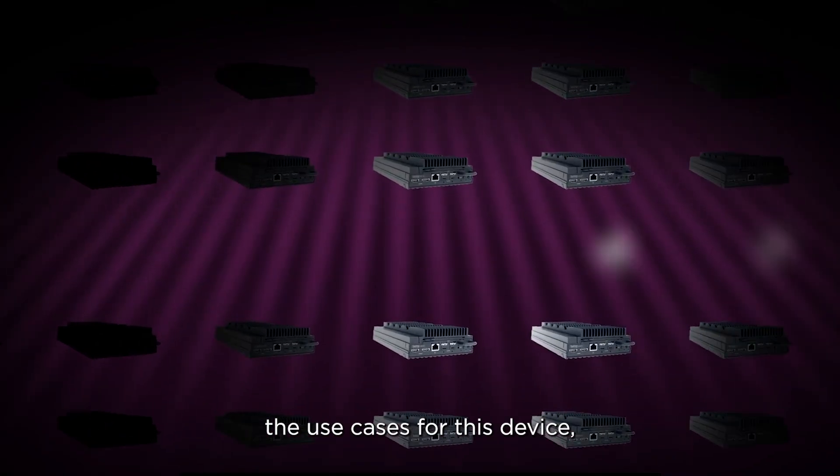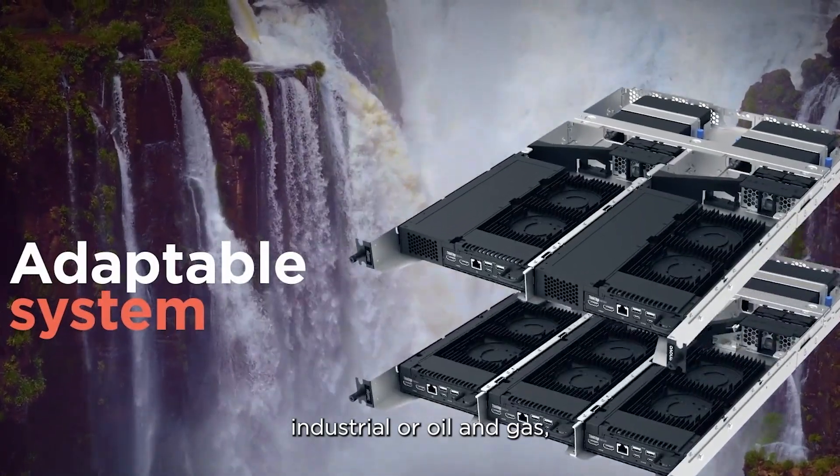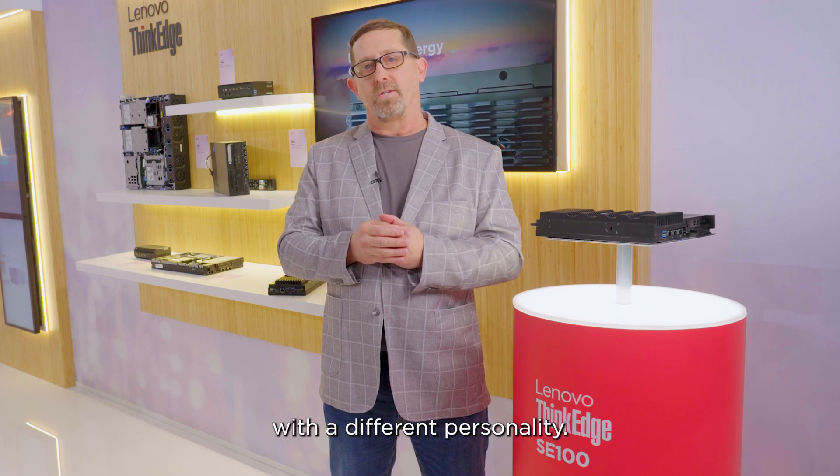When we think about the use cases for this device — whether it's healthcare, retail, industrial, or oil and gas — we need to provide this with a different personality.